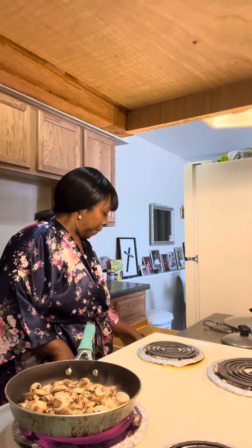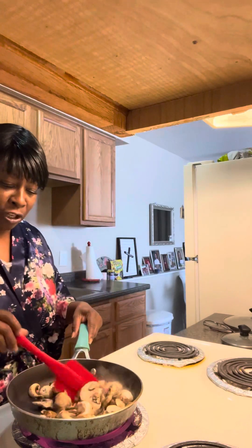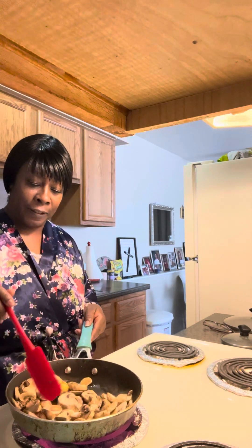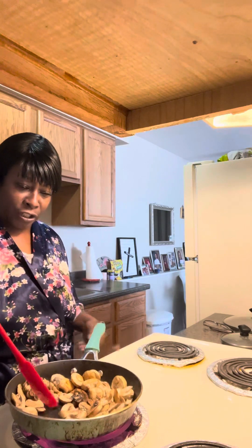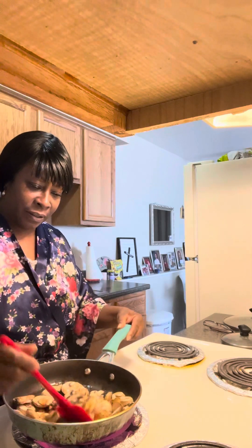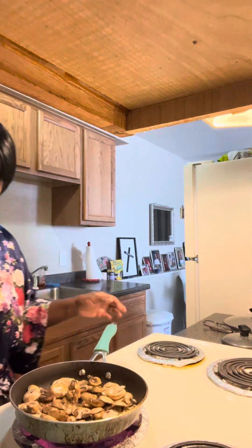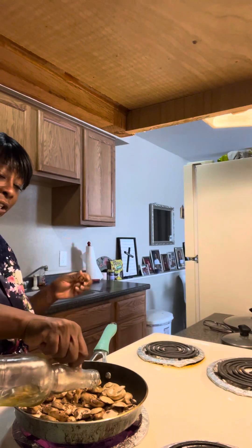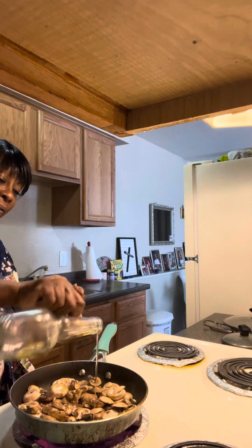I have two packs of mushrooms, but I don't know if it's going to fit in this pan. So I might have to turn it down a tad, turn it down just a little bit.